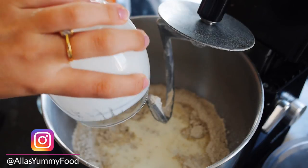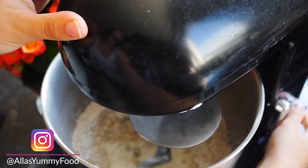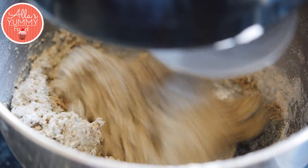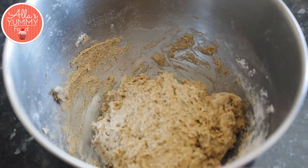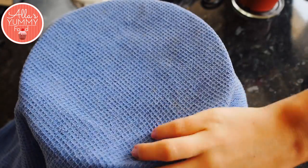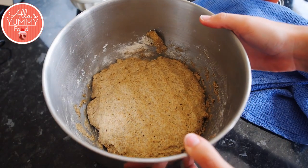We're going to knead everything together — I've got my dough hook. Just mix everything until it kind of comes together, then use your hand. The dough will be nice and sticky so you can wet your hand and just press it down. We're going to leave this for about one to two hours to prove. After two hours you can see my dough has risen and doubled in size.